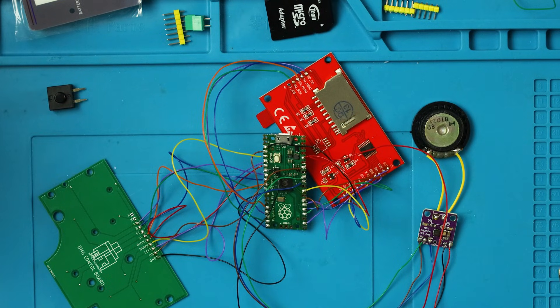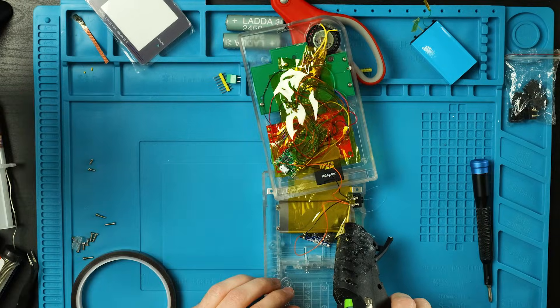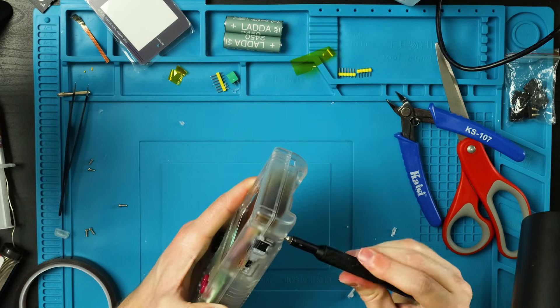Just buy the battery that he recommends, or any other LiPo battery that makes sense for this. Don't do what I did. Instead of using a power switch, I used one of these latching buttons that I had lying around. All this is held together by a few screws, one heck of a lot of hot glue, and a few more screws.